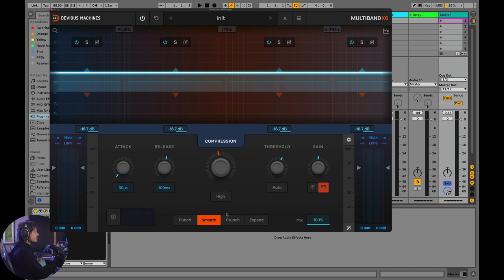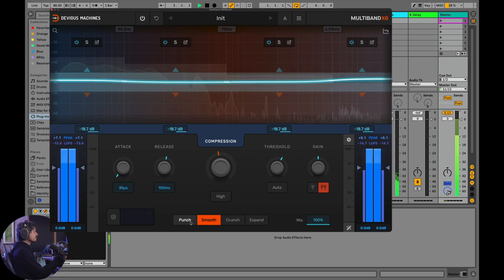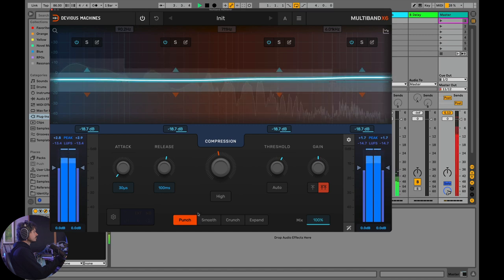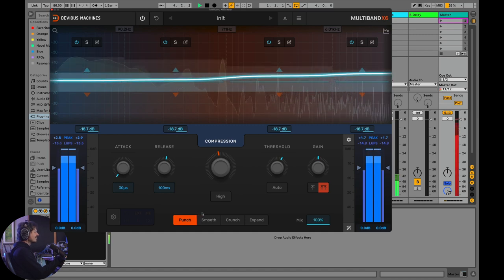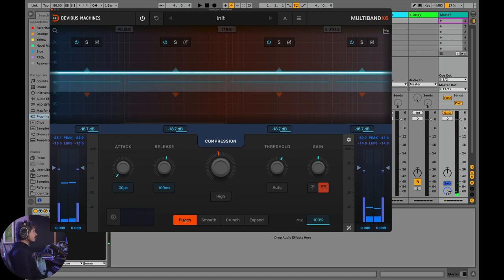Switching from smooth over to punch — I don't like punch as much for the master track. It's just a lot; it adds a kind of spittiness to the mix. I could work with the compressor settings to make it more acceptable, but on this mix I really like the way crunch sounds.